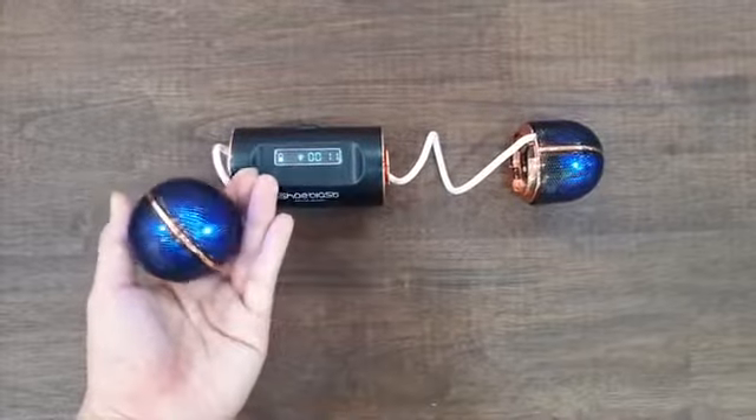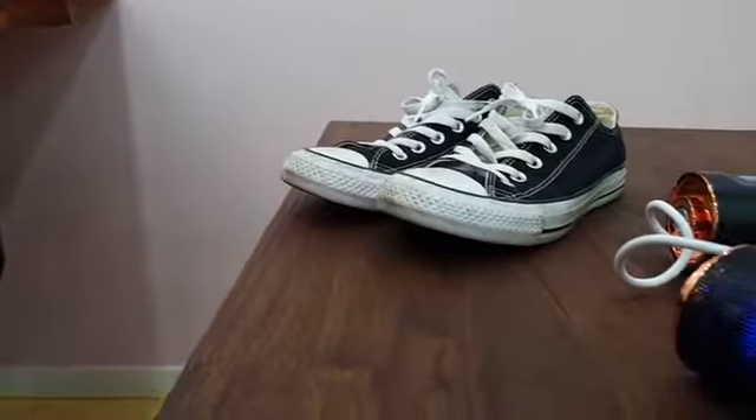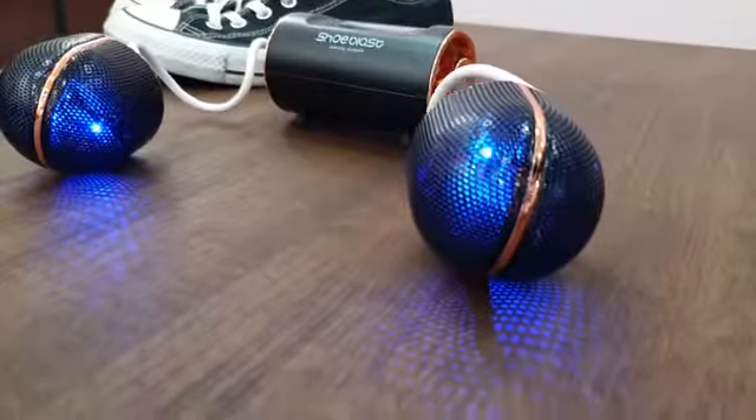Shoe Blast UV light not only looks like a laser show, it stops the spreading of microscopic germs.